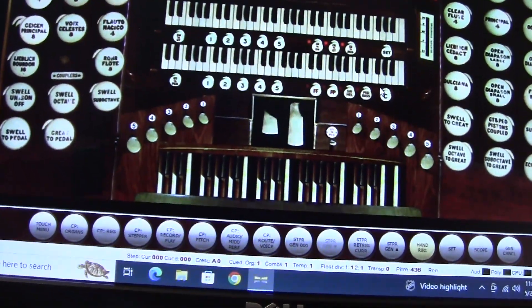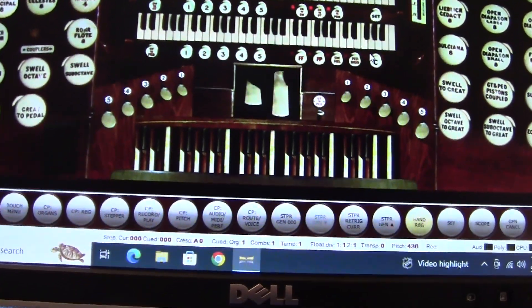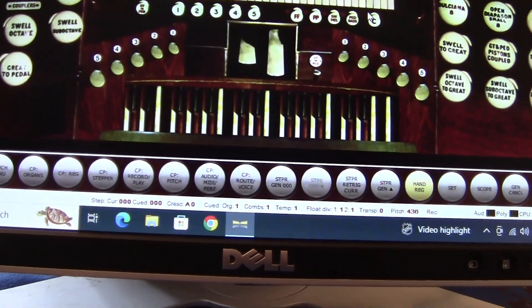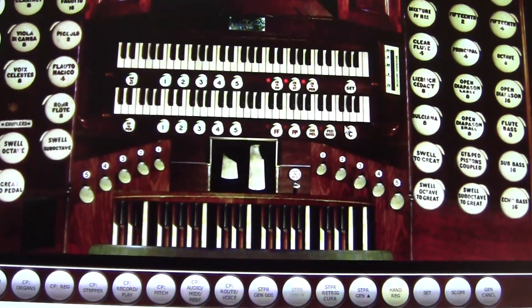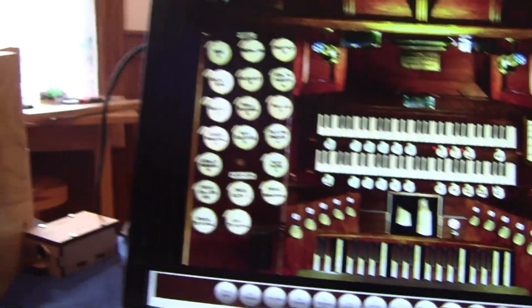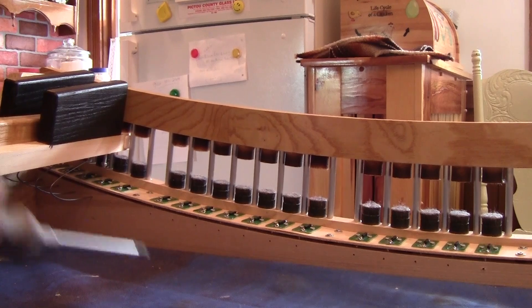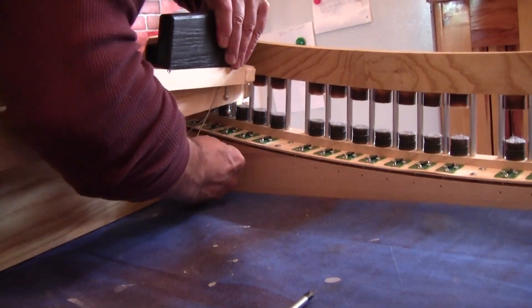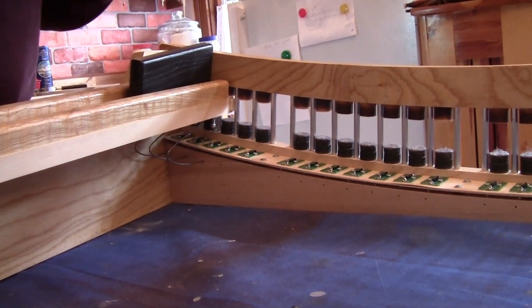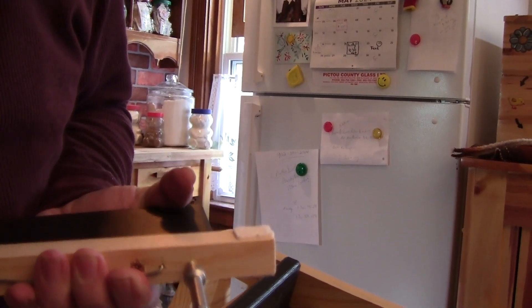Before we put the screw in all the way, we check to make sure the pedal is working on the keyboard. Is it working? Not working. Maybe it's too close. So I'm going to take it out and pop the spring out again. If it's too close it won't work, so we'll put the magnet in a little farther and have another go.